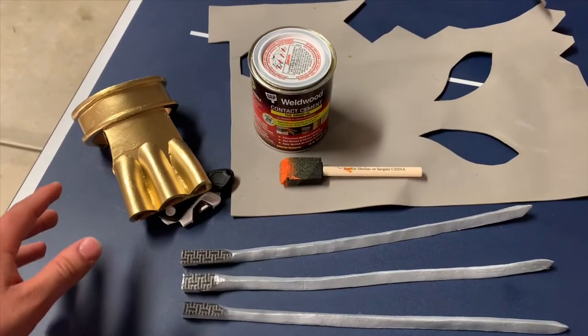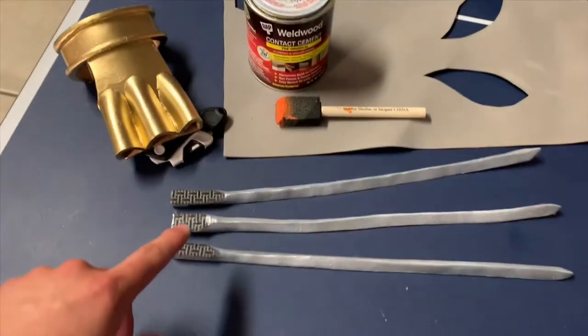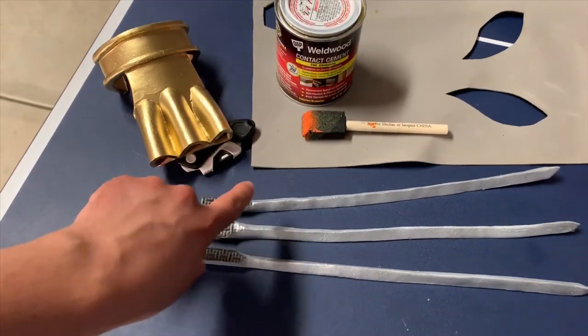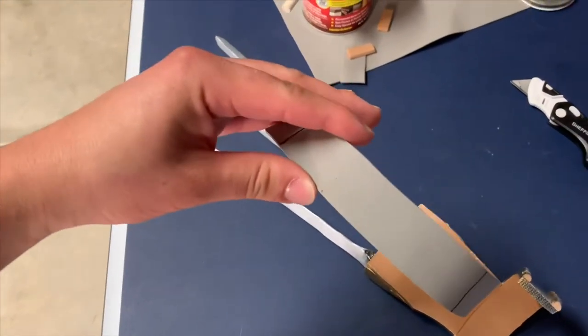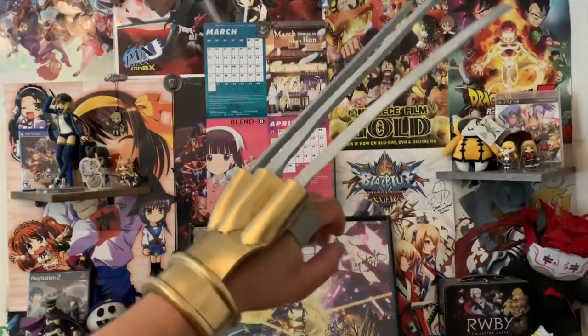Now it's time to attach the claw to the arm guard itself. We're going to be using the contact cement and applying it to the spots that I specified earlier we wouldn't touch. One last detail we're going to be adding is this handle to the arm guard in order to more properly secure it while wearing. And with that, we have the completion of Vega's claw arm.